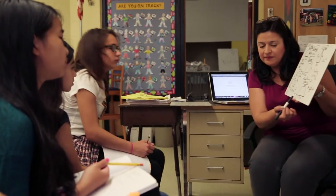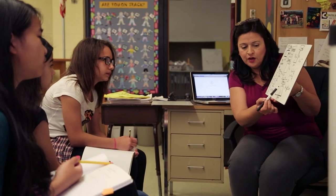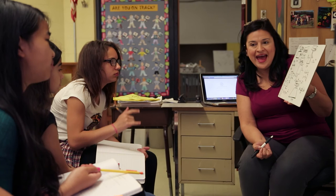If I notice that three of my students are doing really well on multiplication but they're also struggling with division, I might do a little workshop on that division, as long as they're all on the same level.